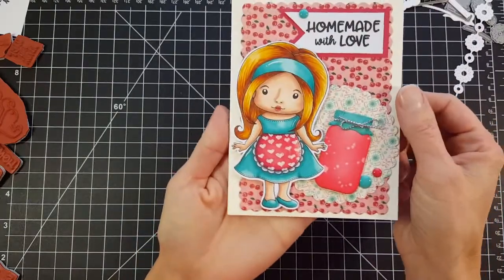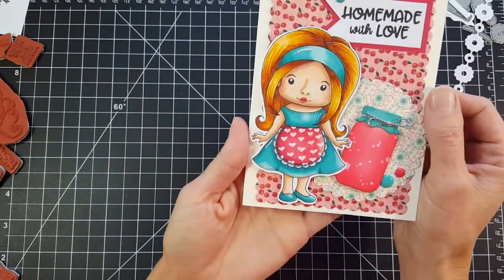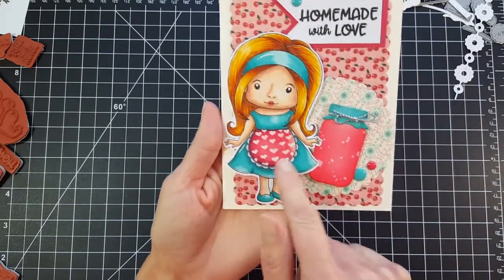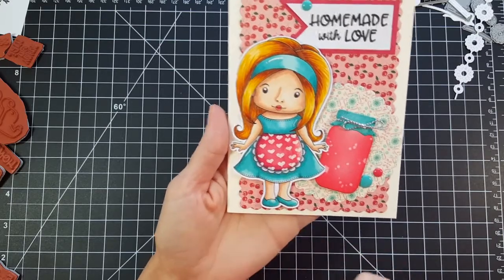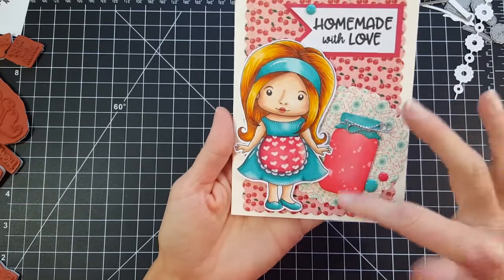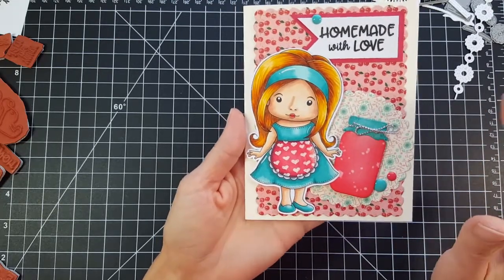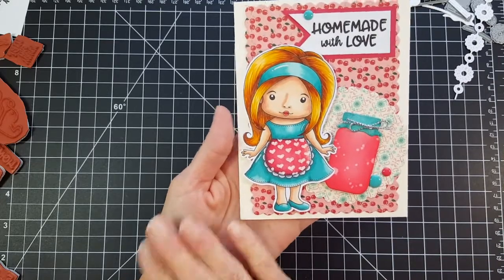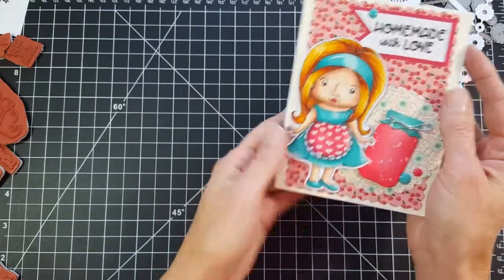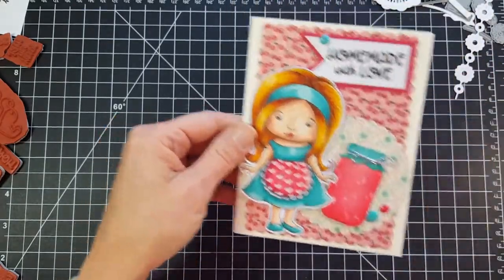First up is my card featuring From My Kitchen Marcy. Look at how pretty she is — I love the retro feel of this stamp set. The apron is really cool; you can customize it however you want. I used a white gel pen, but you can use patterned paper. And look at that jar — it's just the perfect size. Each subscription level comes with exclusive access to step-by-step tutorials by the designers. So if you want to know how I made this card, you need to subscribe and you'll get full instructions.